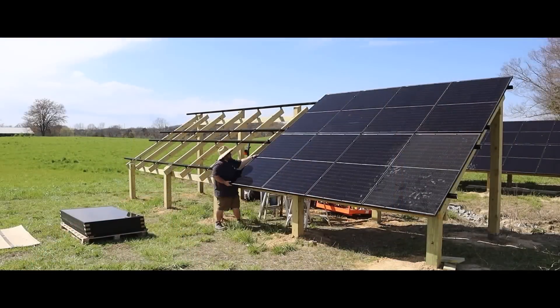Hey guys, Sam here. Welcome back to our channel. So over the course of the spring of 2024, Angela and I undertook a large project of installing an off-grid system and connecting it to our home.